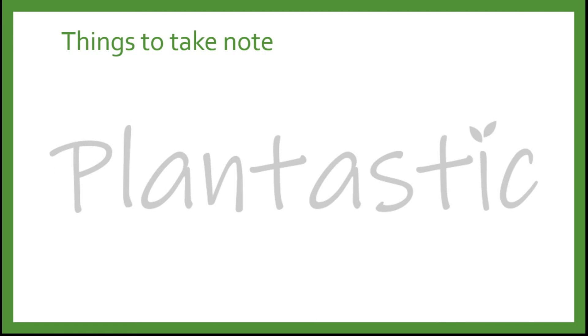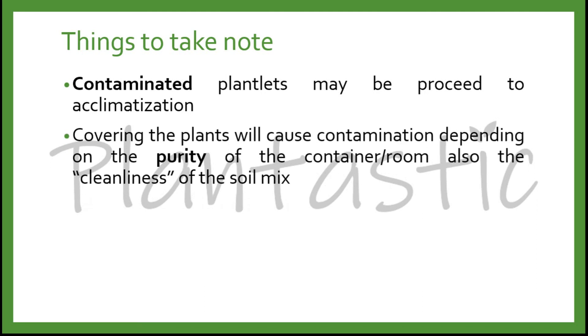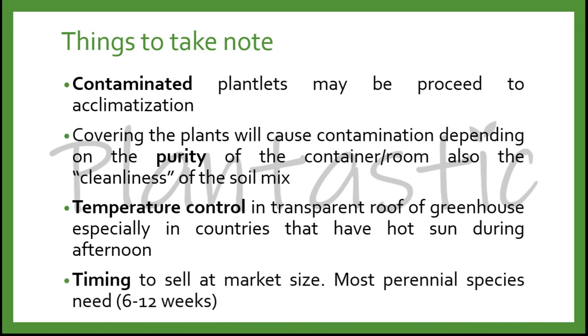Things to take note: if you find contaminated plantlets, you may proceed with acclimatization but remember to carry out decontamination afterward. Wear a mask to prevent breathing in fungal spores and gloves to protect from bacterial infection. Covering plants can cause contamination depending on the cleanliness of the container, room, and soil mix. Always maintain temperature control in the transparent roof of the greenhouse, especially in countries with very hot afternoon sun. Timing to market size is important because different species grow differently — most perennial species take about 6 to 12 weeks before marketing.